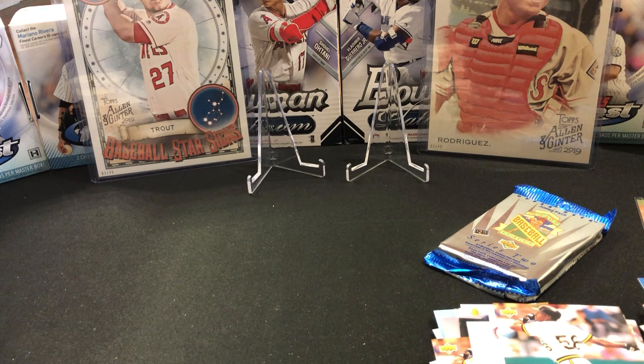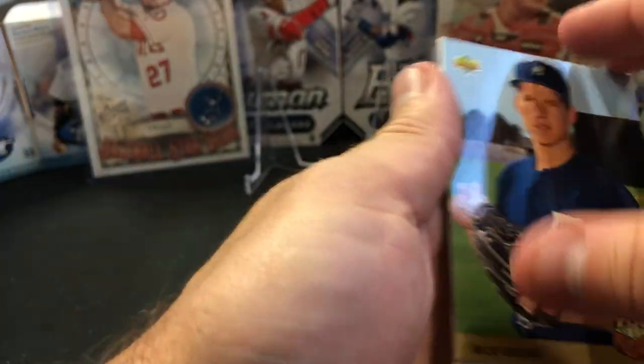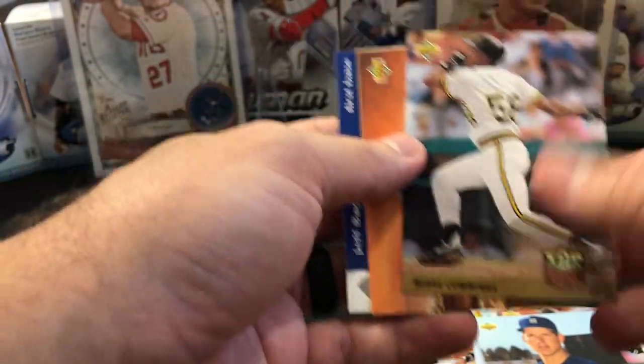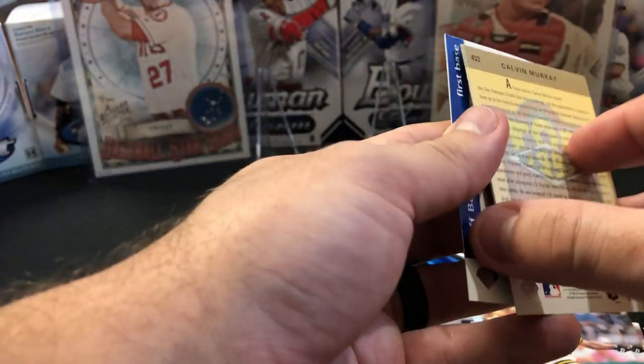The only other Jumbo box break I saw was actually a recent break — maybe we bought it from Dave and Adams at the same time. He pulled one as well. I don't know how good of a condition it was — obviously we didn't look at the card close on the video. There's a Calvin Murray, Chad McConnell.